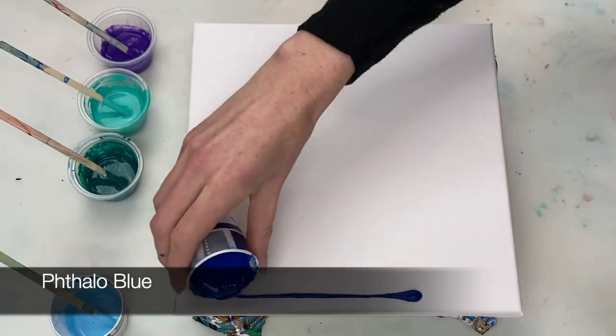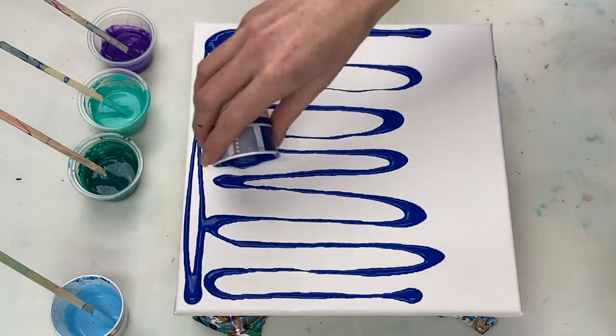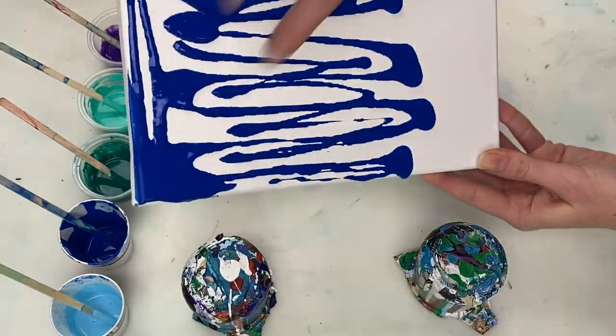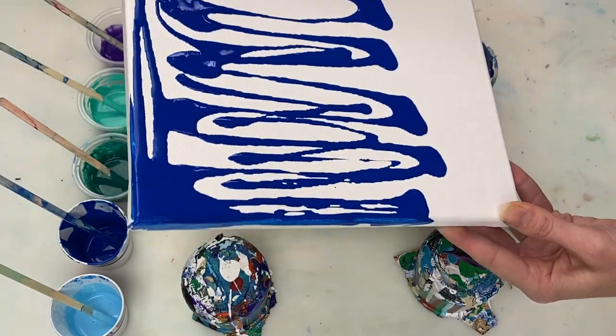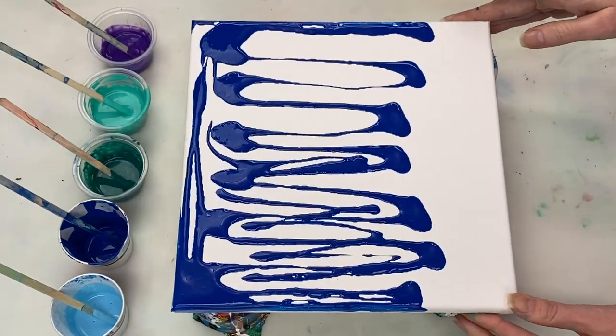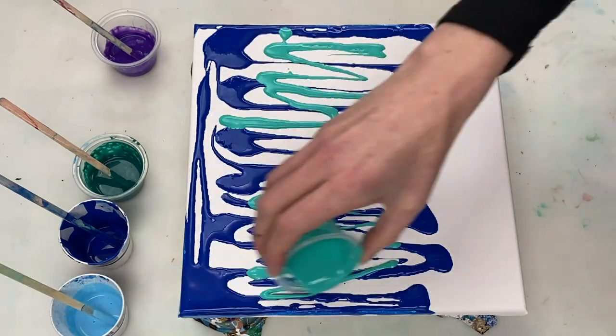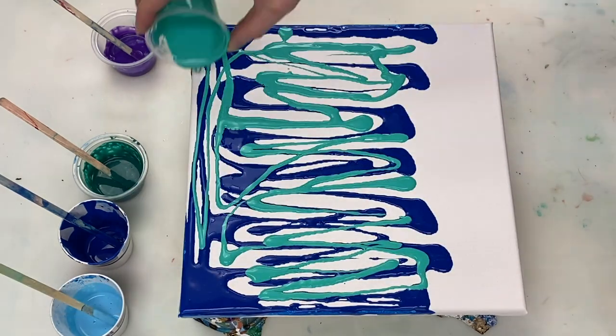I'm starting off by laying down my various base colors, all of which are mixed four parts paint to eight parts flow troll to one part water plus one drop of silicone. You can find all the paint colors and ratios listed in the description box along with links to the various supplies if you're interested.